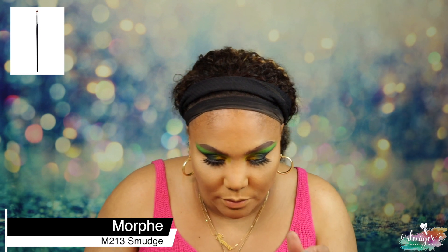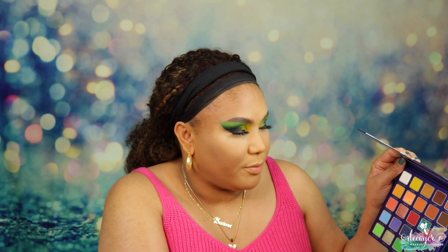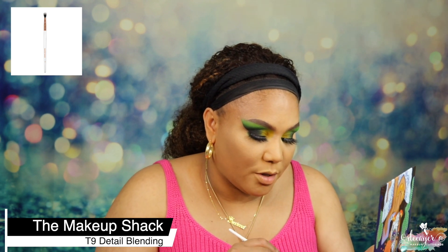Let's try this M213 from Morphe with some concealer primer on the lower lid. Now I'm taking the Morphe M124 and going back to the palette — using the same greens: Daiquiri, Cactus Much, and Flower Girl — and stamping those on the lower lash line. I'm dusting off first before blending so we don't get a green mess. Using a brush from Luna Magic for Cactus Much, then a T9 from Makeup Shack for Flower Girl.